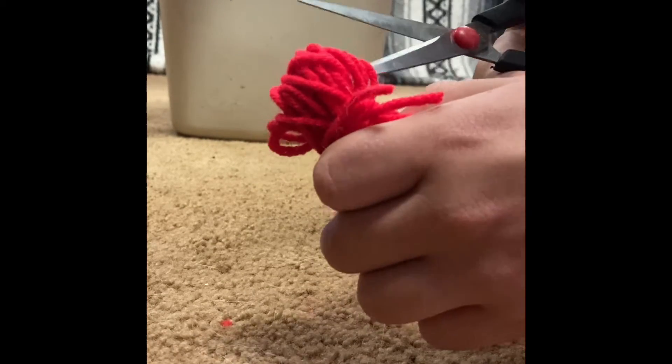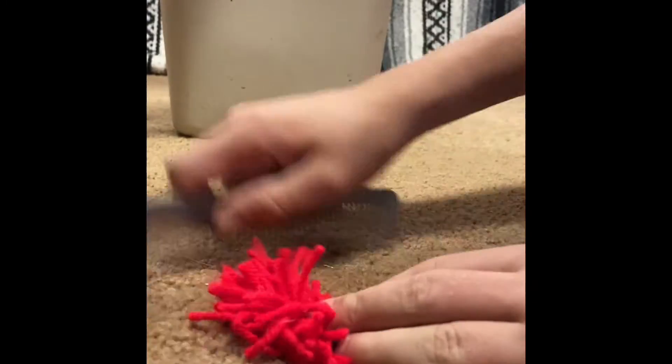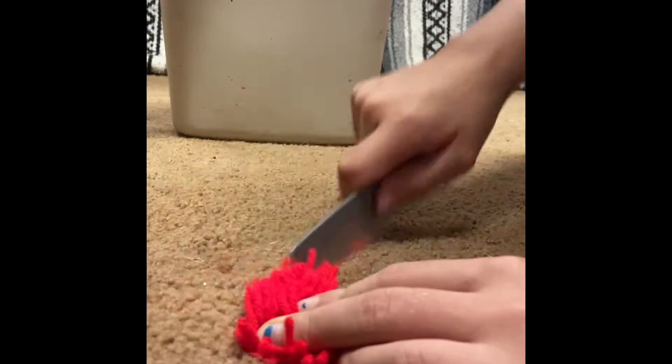Do this over your garbage can — the only reason I didn't is because otherwise you wouldn't be able to see it. Make sure you go through and ensure that there are absolutely no loops that have not been cut. You might find some later and that's fine — just make sure you cut them. Now take your comb and start combing your pom-pom.